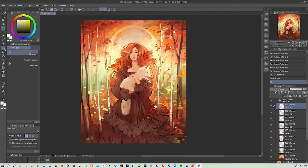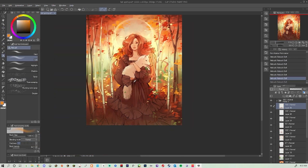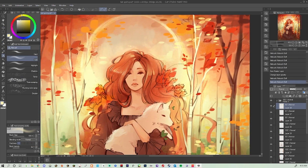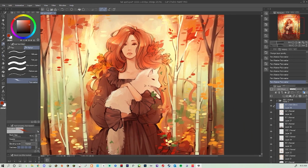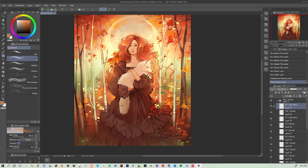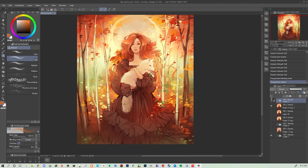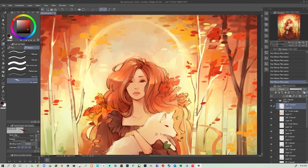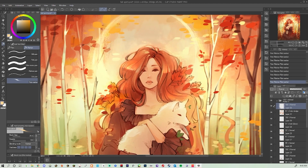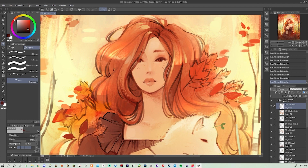My biggest advice for anybody getting into a new program or trying stuff out is to do just that — just try stuff out. Especially with painterly painting, there's no right or wrong way to experiment. You can always make new layers; treat it like traditional painting — you can always make another layer and paint more on top of it and just go for it.